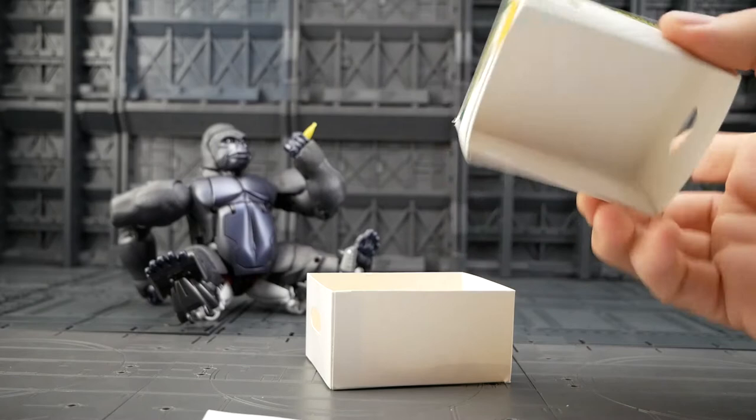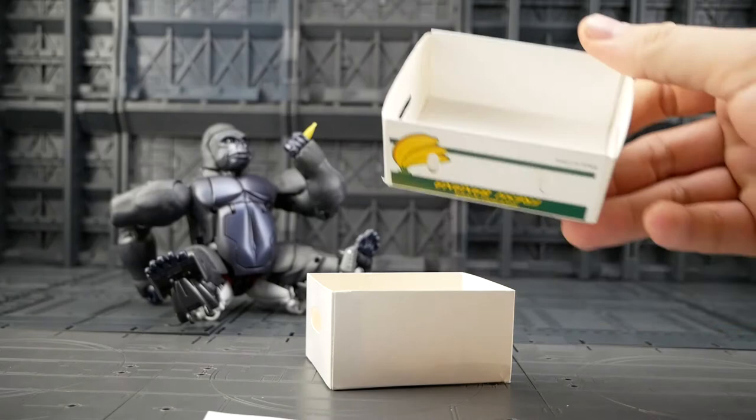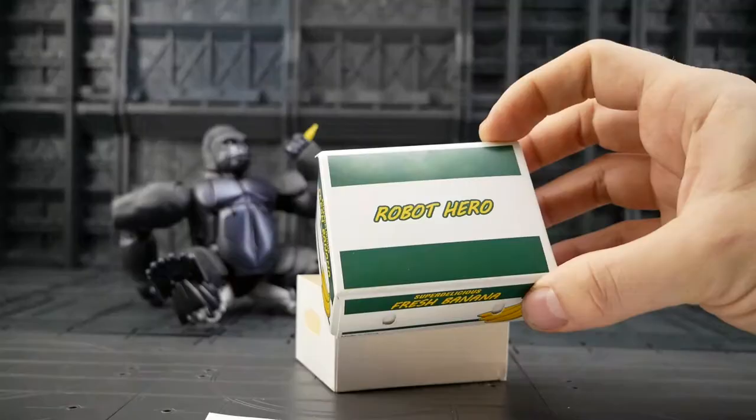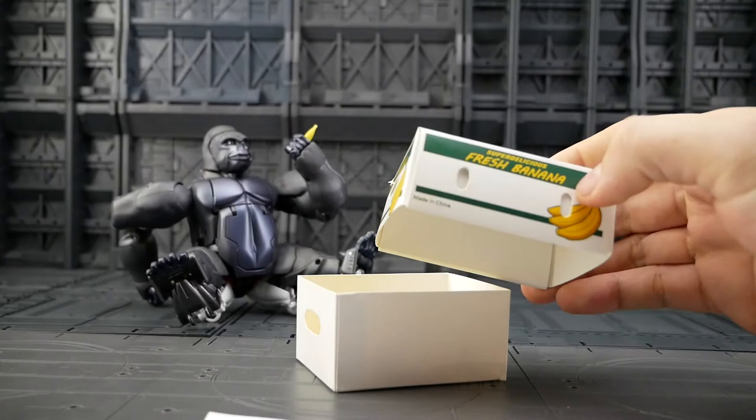Let's look at some of the details. The banana crate is just a thin but sturdy cardboard, and physically it's a straight KO of the pre-order bonus that you received if you pre-ordered MP32 Primal, except you've got that metal mace inside.